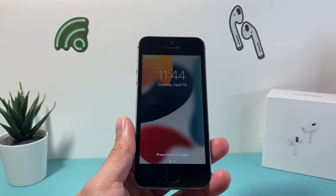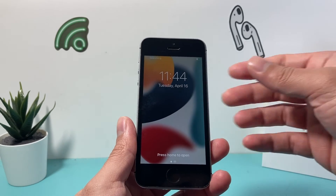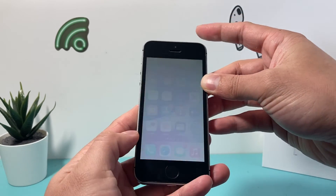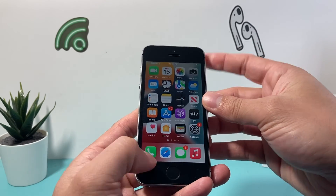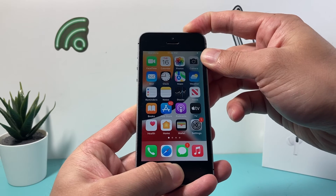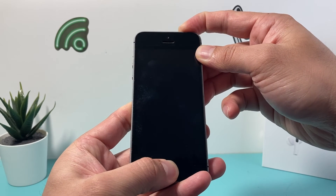Just let it do this process, and to get the hang of it, you might have to do it a few times. So if it doesn't work the first time — for example, if you press and release it, it's going to take a screenshot — so make sure you press and hold at the same time. And again, you can do it as many times as you need to get it to work.